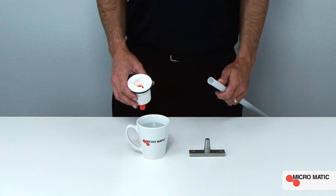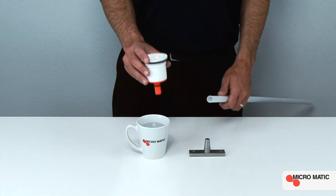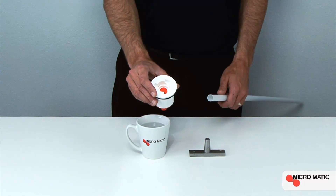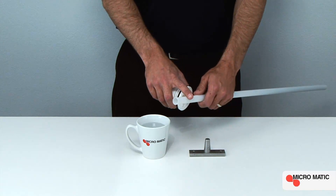We're going to start by demonstrating how to properly install the EPV container valve assembly. This assembly consists of an EPV container valve and an EPV down tube.